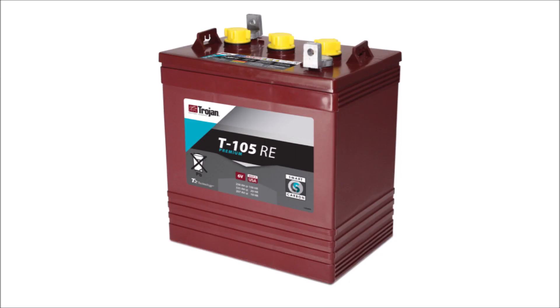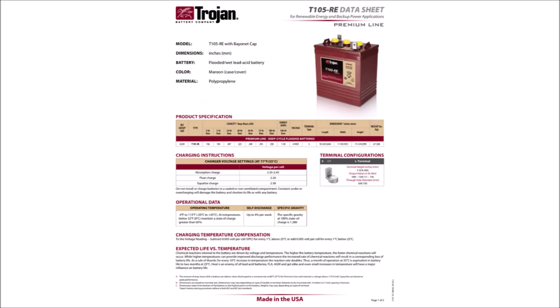The old batteries that I will be replacing are Trojan T105REs. These are heavy duty lead acid batteries that are purpose-built for renewable energy. Each of them is 6 volts and provides 225 amp hours at the 20 hour run rate, and they're wired in series for 24 volts and 225 amp hours, or 5400 watt hours of total capacity. However, due to the nature of lead acid batteries and in an effort to prolong their cycle life, they were never discharged 100%, so the total usable capacity was more in the range of about 3000 watt hours based on my settings.